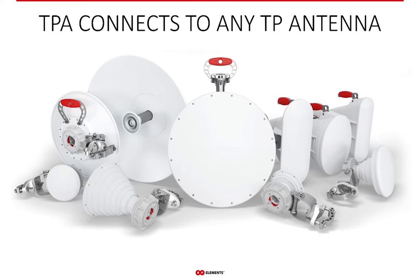It is important to emphasize that twistport adapters work with any twistport antenna. The adapters are specific on the side of the radio simply because of the different shapes of those third-party radios, but on the antenna side there is always the same twistport connector, compatible with any twistport antenna. So once you have the right adapter for your radio, you can connect it with any twistport antenna.